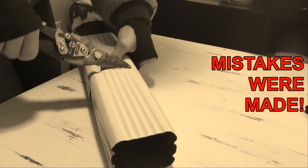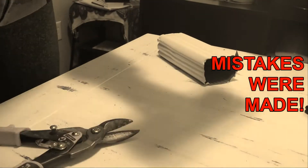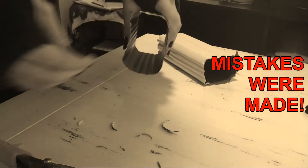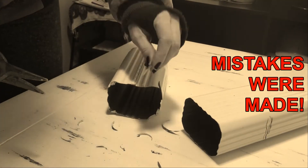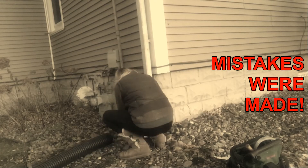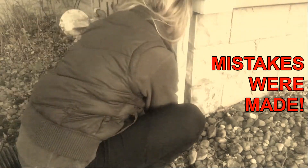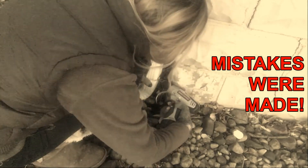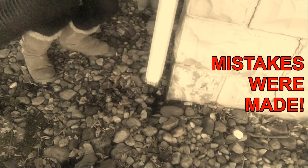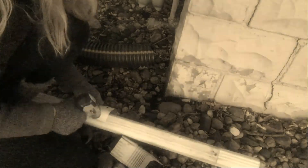If you want more honest home repair videos, subscribe, like, or don't — that's fine. I have links in the description below of where you can find more of me. I have new videos every Friday. Thanks for watching, and next time, bye-bye.